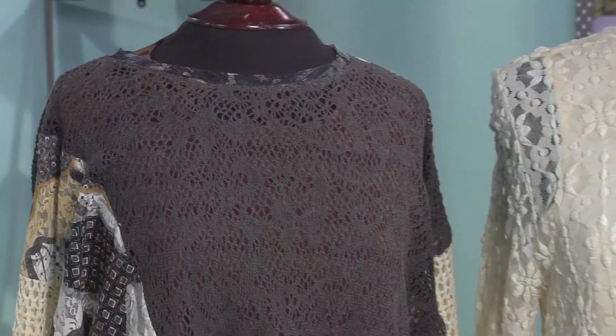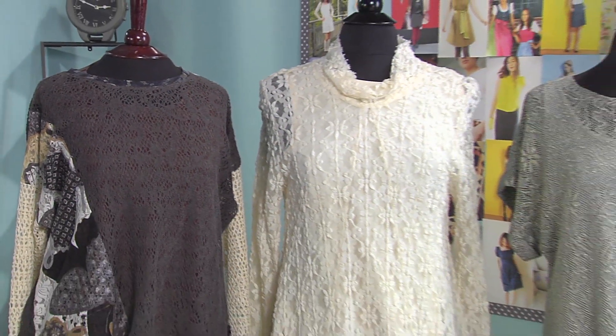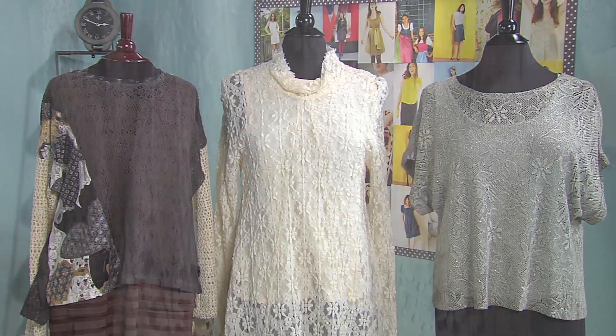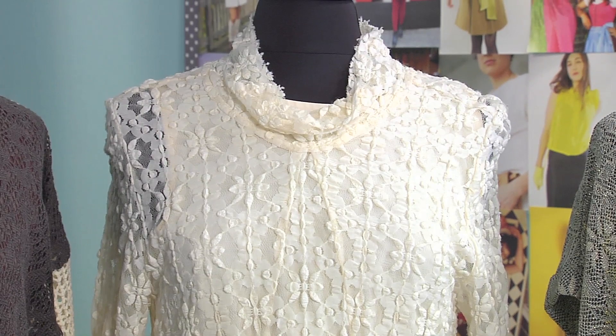I like to watch the fashion trends on all kinds of media outlets and I love to sew what's actually current. What I see as a big trend right now is sewing stretch laces, open weave fabrics and things that are just really high fashion that can be worn very casually as well as dressy.